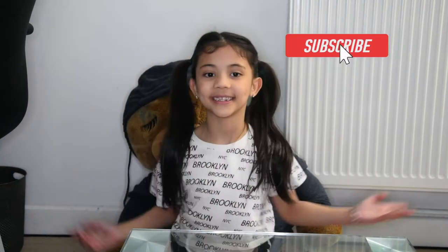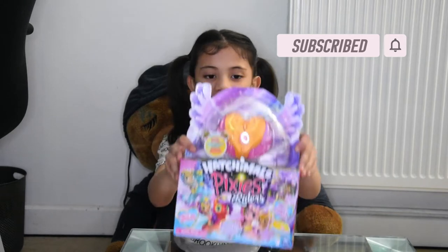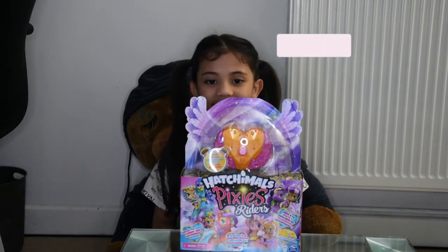Hello guys, this is the Smith Sisters. I am Elizabeth. Today we are going to open this. It's called Hatchimals Pixis Riddles.